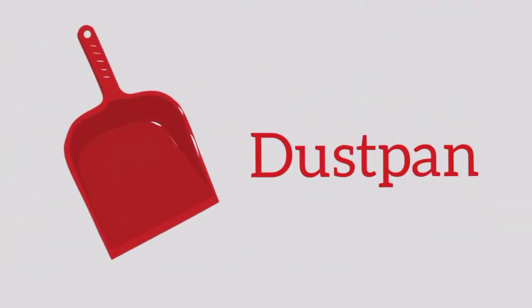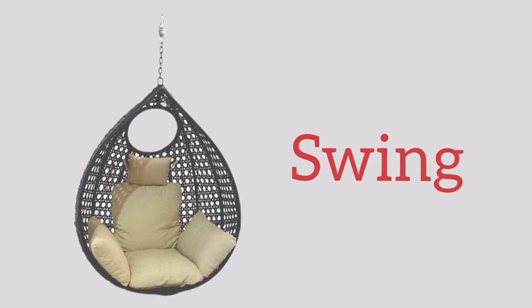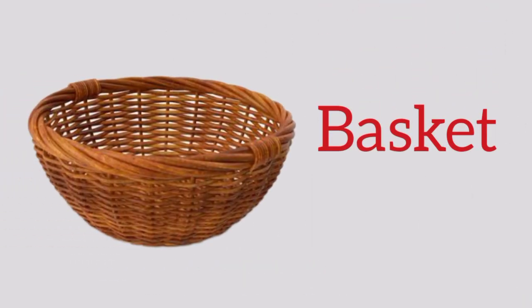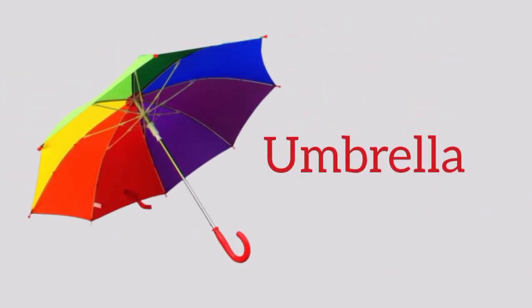Swing, s-w-i-n-g, swing. Basket, b-a-s-k-e-t, basket. Funnel, f-u-n-n-e-l, funnel. Umbrella, u-m-b-r-e-l-l-a, umbrella. Book, b-o-o-k, book.